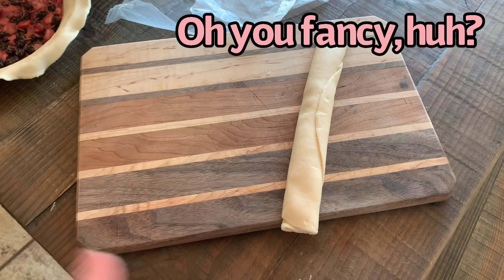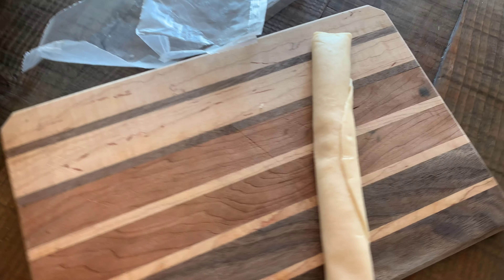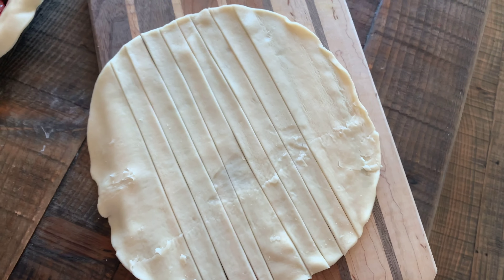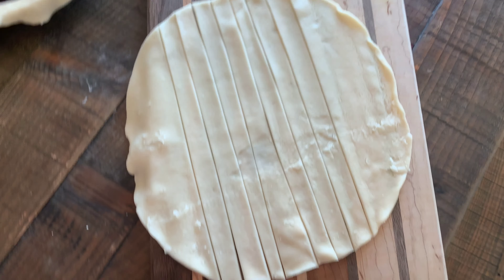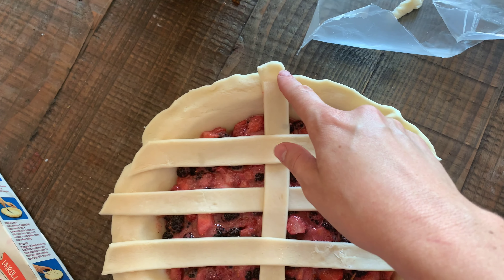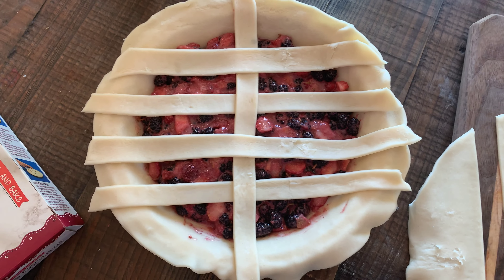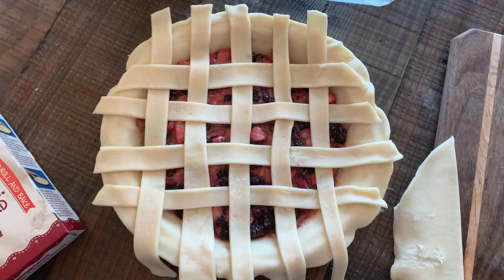Now we're going to attempt to be a little bit fancy. You could just roll this out, put it on top, and add a couple of slits. However, we're going for fancy today — we're going to try to roll this out and form a weave pattern on top. Hopes and prayers needed here, folks, because I've never done this before. I'm just cutting not-very-straight lines with a pizza cutter and then we're going to try to weave. I laid the strips long ways first, then I'm taking each strip going under, over, under, over. This is looking like it's going to happen, people! If you have actual instructions on how to do this, I might recommend following those. But if you're just like me and you just try things, go ahead. What could go wrong? I think that looks pretty good — pretty cool.